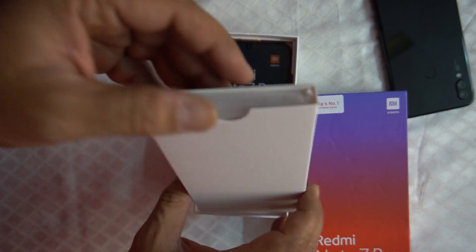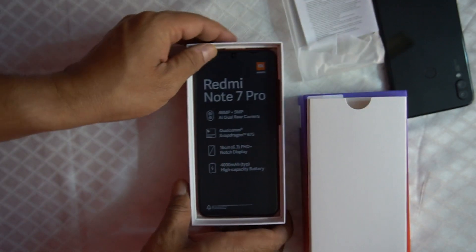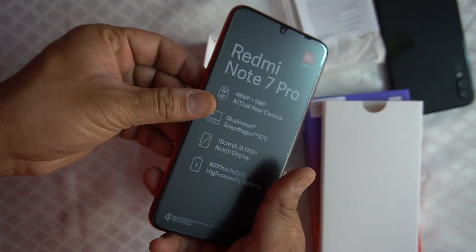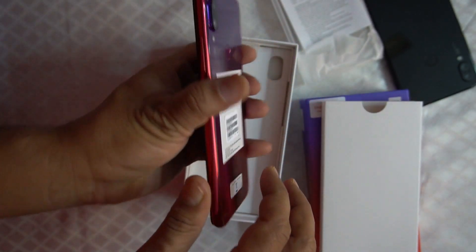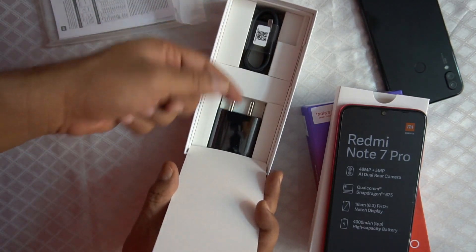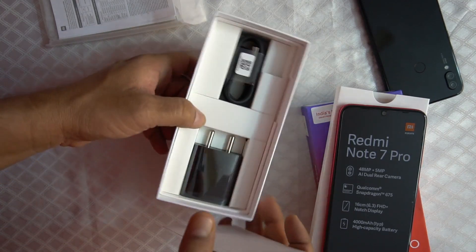Opening the box — first, here's the back cover. This is the Nebula Red cover we've been waiting to see. I also have the black color and blue color to compare. In this box we have the charger and USB-C type cable. Before this I had unboxed the black and blue color — I will show you those colors.